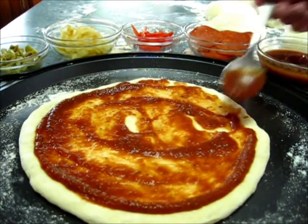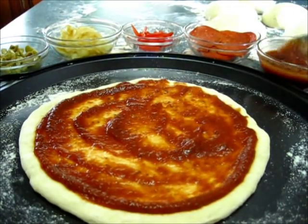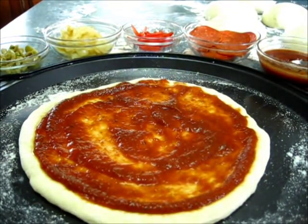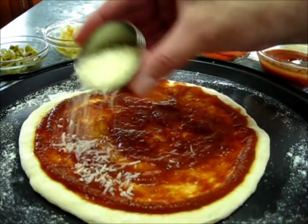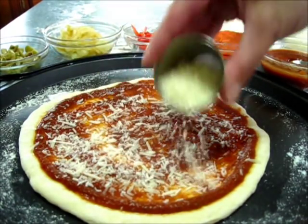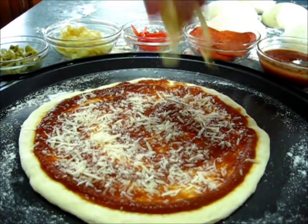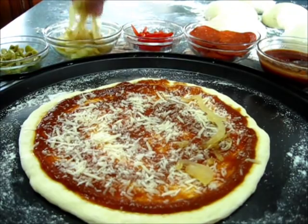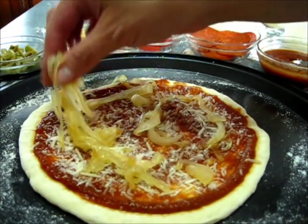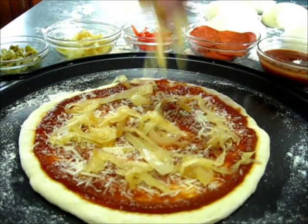Look how yummy it's going to be! The cheese I'm adding is mozzarella. Next, I'm adding a little Parmesan cheese right over the sauce — it gives it so much more flavor. Now I'm adding my caramelized onions. I love caramelized onions on my pizza, especially on this delicious pizza.